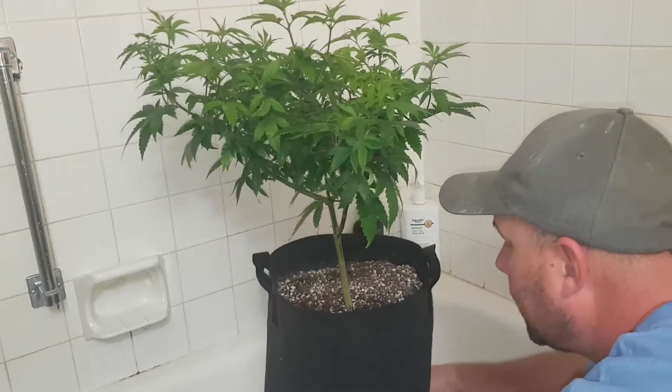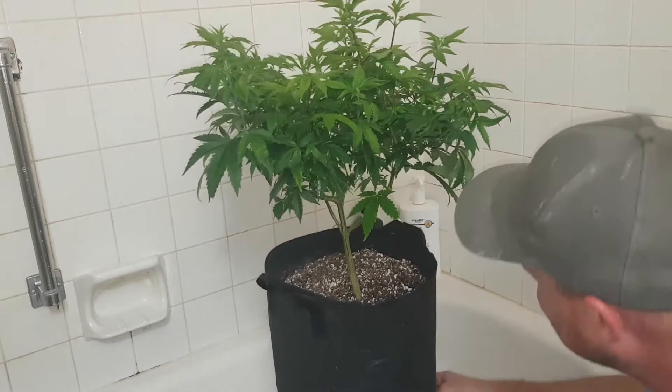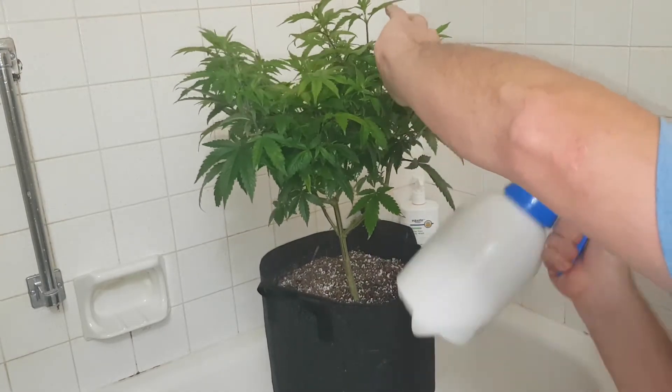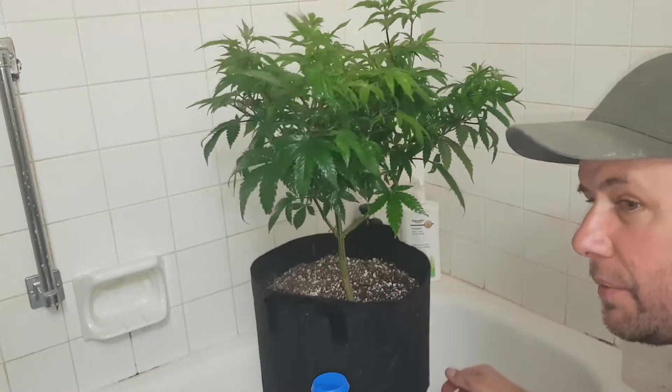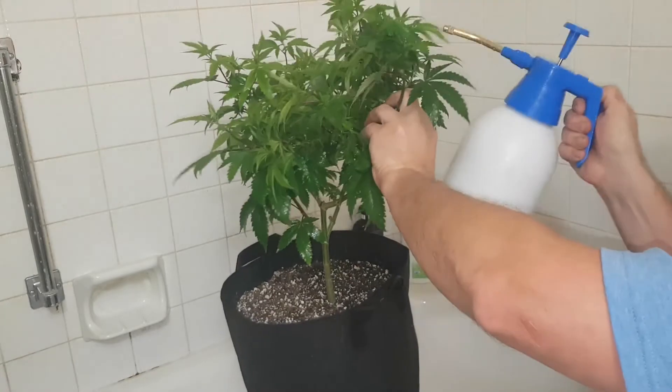Unless you grow really, really tall plants, and then you probably need a ladder — just kidding. Just give her a good spray, pull up the leaves, hit it good with the insecticide soap. Don't worry about it if it gets on your hands. It is safe.